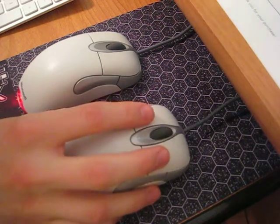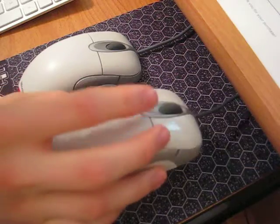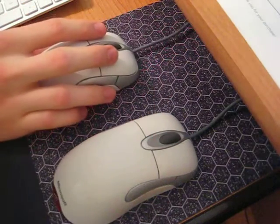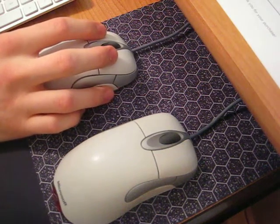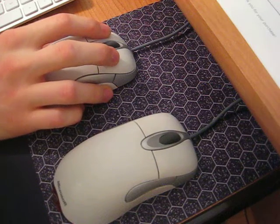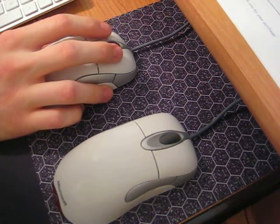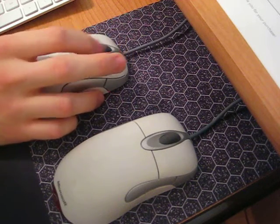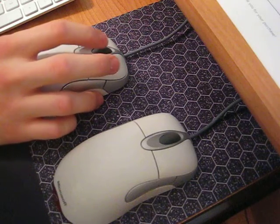This is the old mouse that I'm not using anymore — it doesn't work very well, but I kept it for spare parts. This is the one I'm currently using, and I have modified the micro switches to be a lot quieter. Here's what this one sounds like: left click, right click, scroll wheel, and scroll wheel middle click.